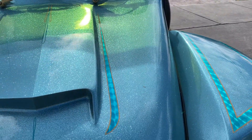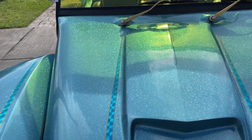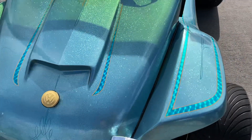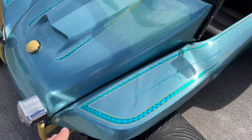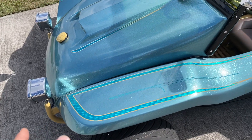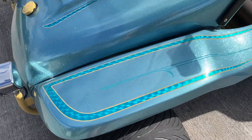I didn't do the final paint job, but I did the final priming, sand, and wet sand to 800, then took it to the painter. He actually made me come home and redo it again because it wasn't perfect enough. What I paid for this paint job was crazy cheap because I did the hard part.